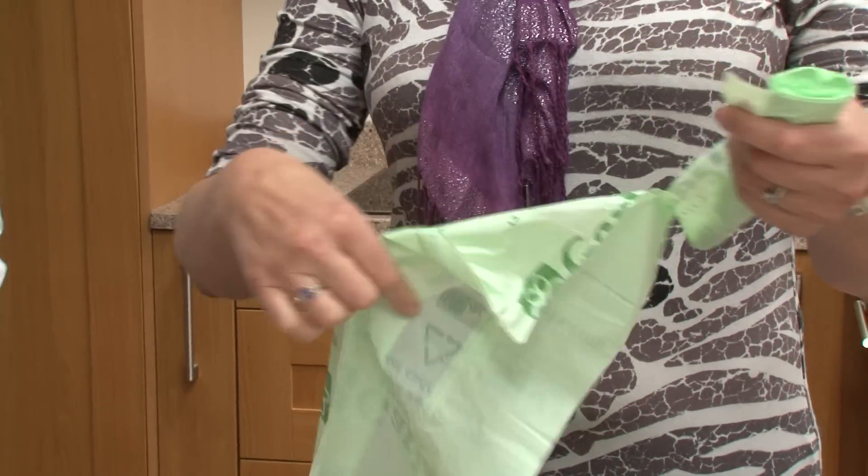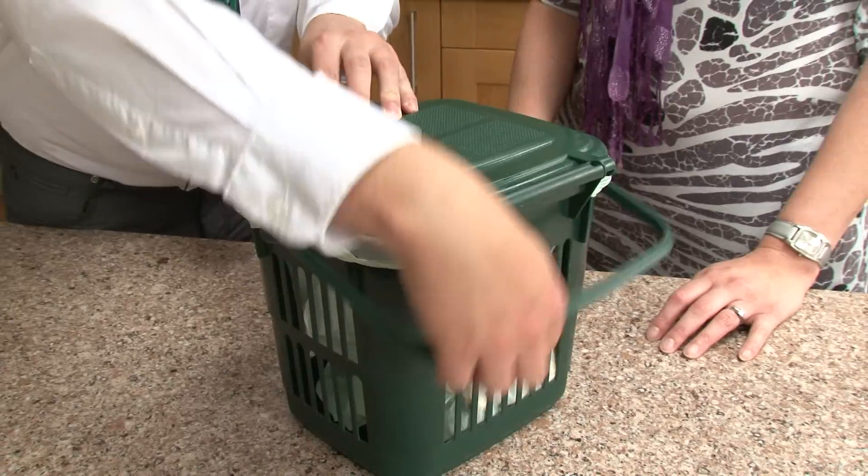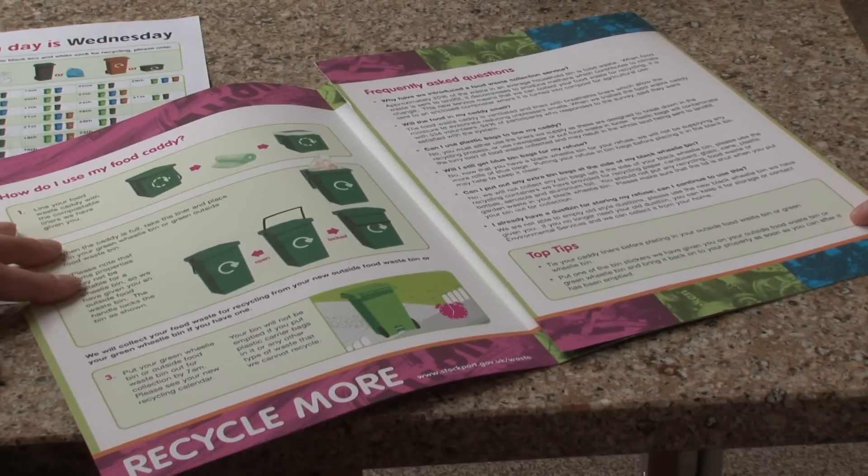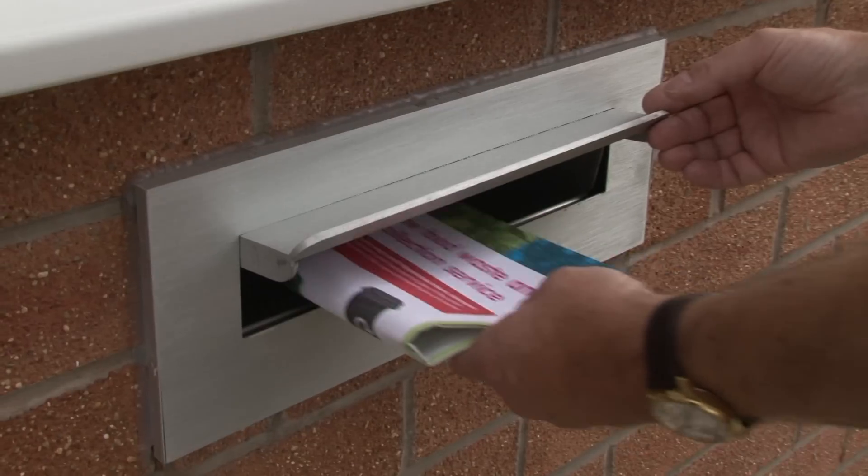When we did a trial of these food waste caddies, most people who took part in the trial were very happy with them. If you just turn the handle over like that, the caddy's now locked. As you can see here, you've got your leaflet which came round with the food caddy — it's got all your information about the food waste collections in there.